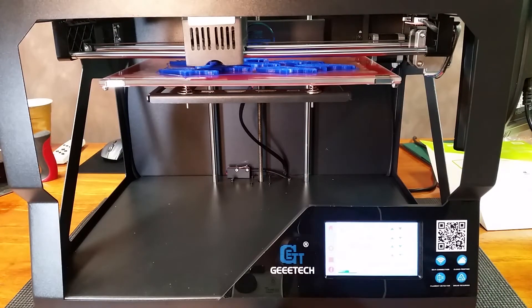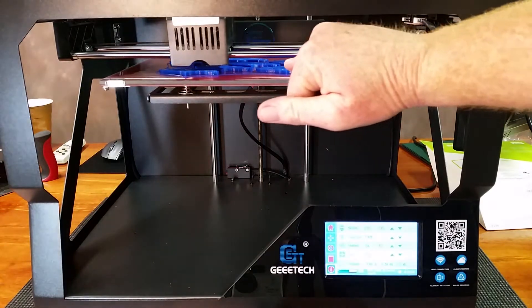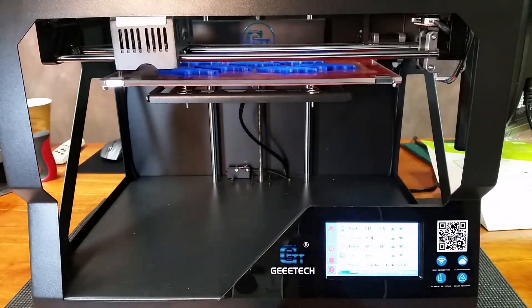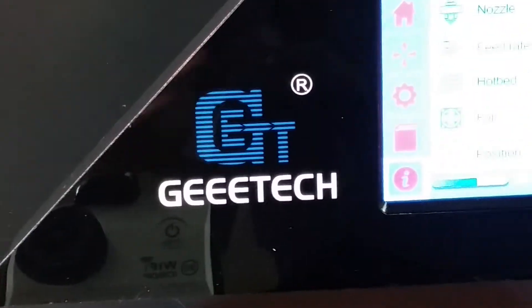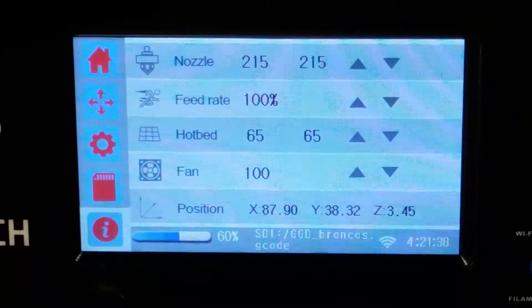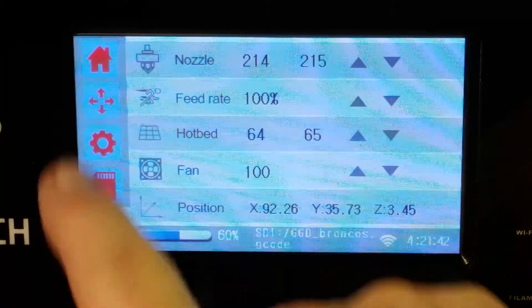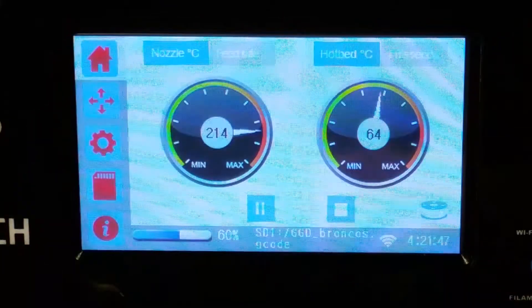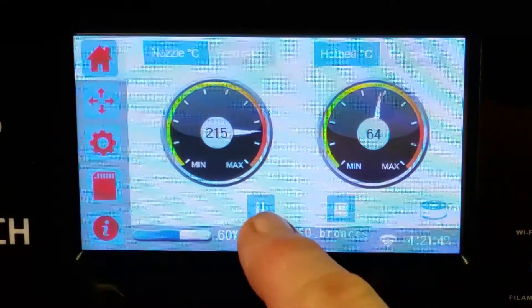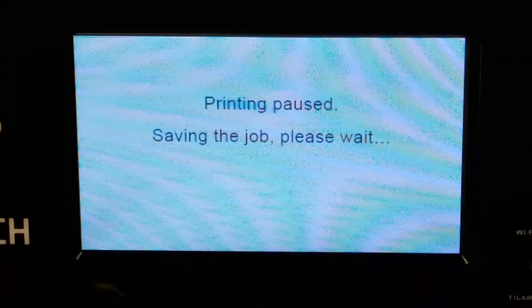We've reached the point now where I need to go ahead and change the filament. I've let it go up about two or three layers on the embossed portion of the model. Let me put the camera down here so you can see. I've got it on the information screen — you can access that by just hitting the eye, or go back to the home screen that shows all the details. I'm going to pause the print and say yes, I want to pause the print.